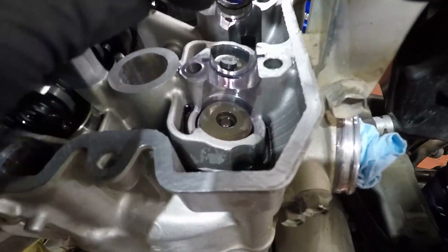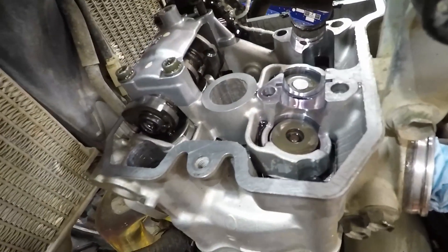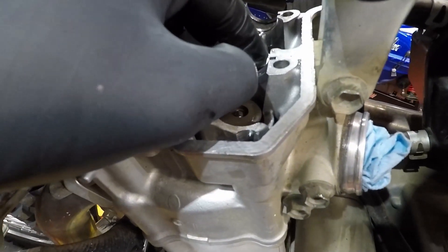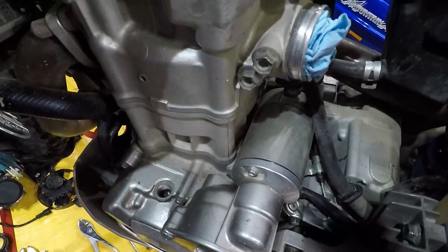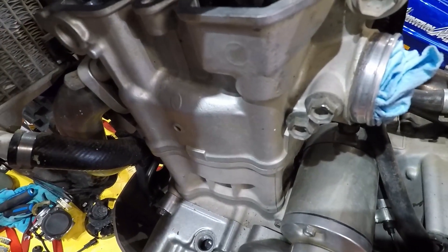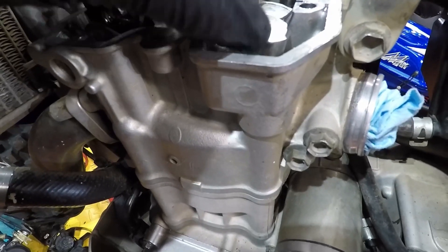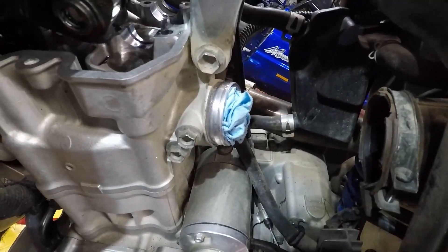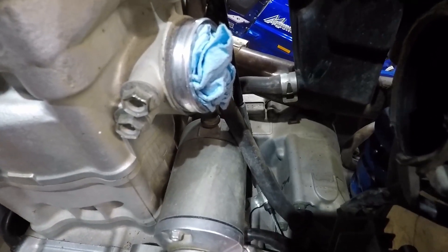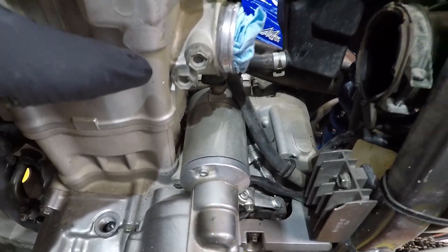Check that the shim is seated properly — it's actually not seated right there, so make sure you get a good seat. Once it's properly seated, go ahead and put the shim back down. The other lobe was in spec so I'm going to reinstall the original shim that was in there.